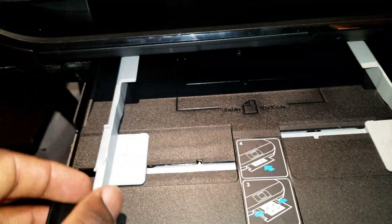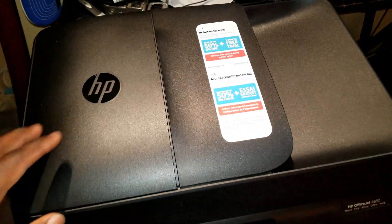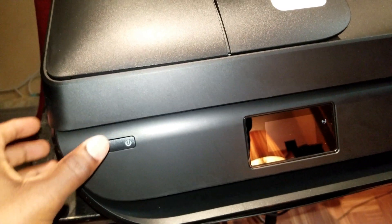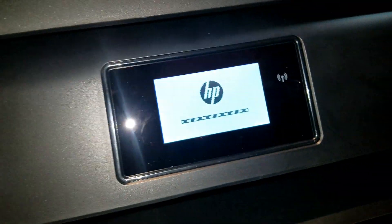Don't worry, this one is an adjustable paper slot — slide that back in. Then go ahead and open that and remove this, then close that back. Next step, connect the power cord — this end goes to the back of the printer, the other end goes to your wall outlet. Then go ahead and hit the power button and let it initialize.